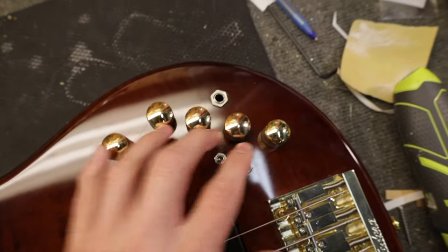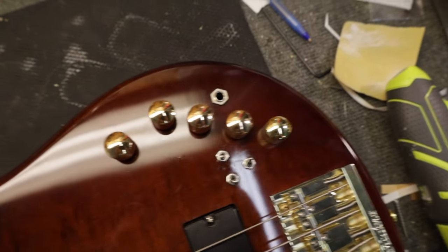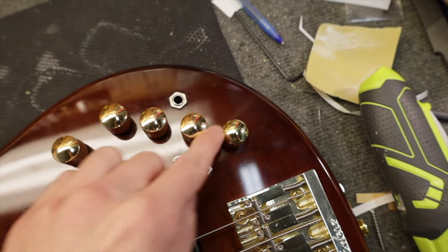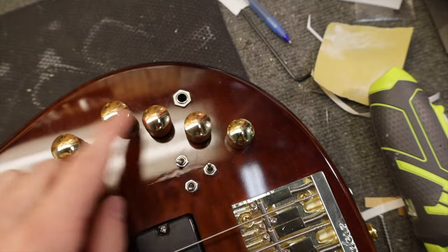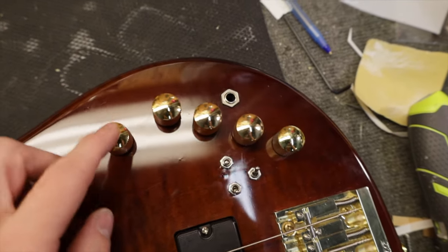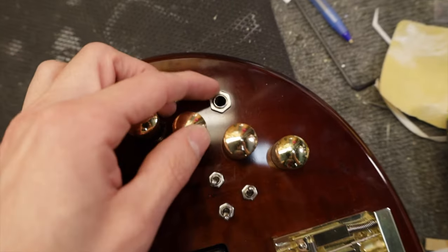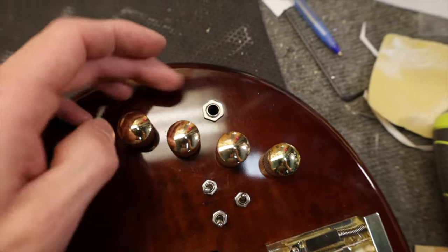The knobs are not perfectly centered. Looking through the back of my camera it's kind of hard to tell, but these are not perfectly centered — they didn't use a jig to drill these out, they did it by hand for sure. This one's spaced out and they're really close to each other.